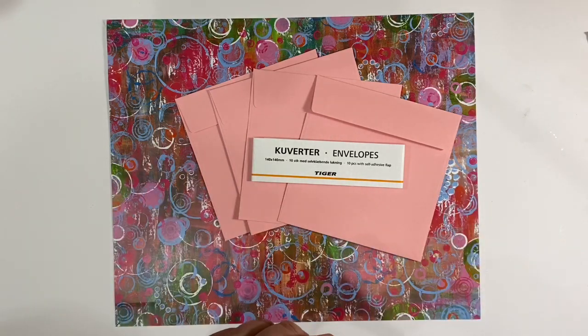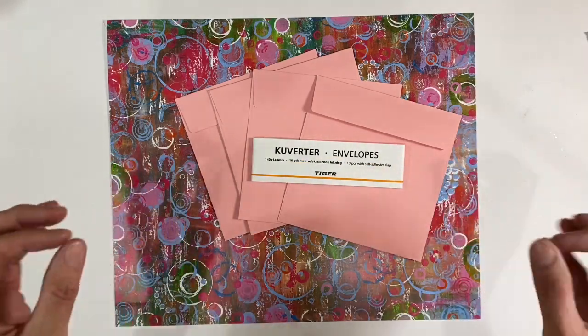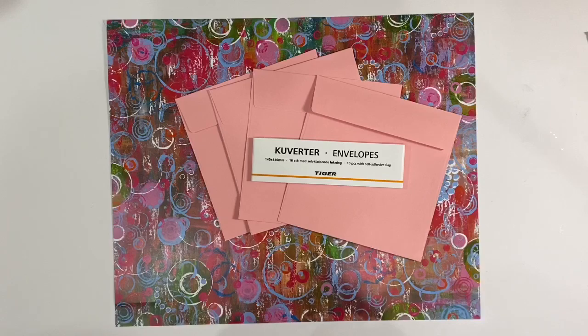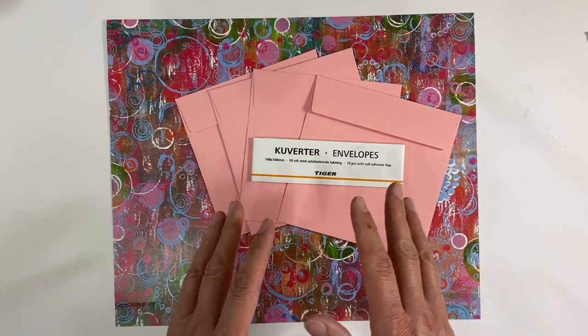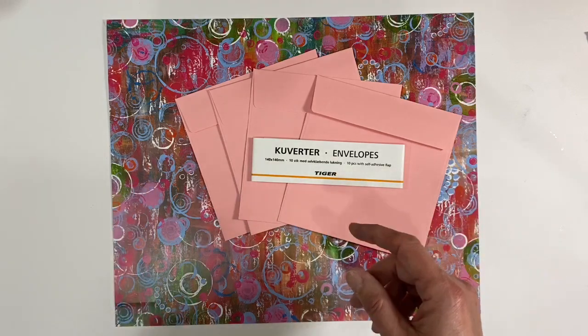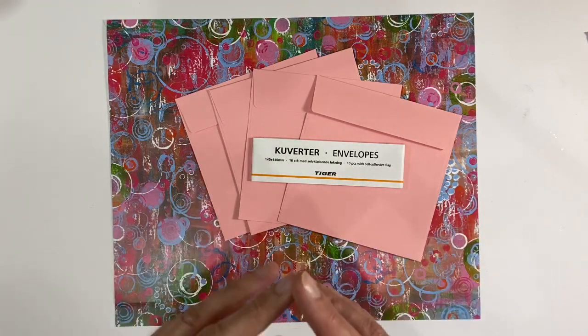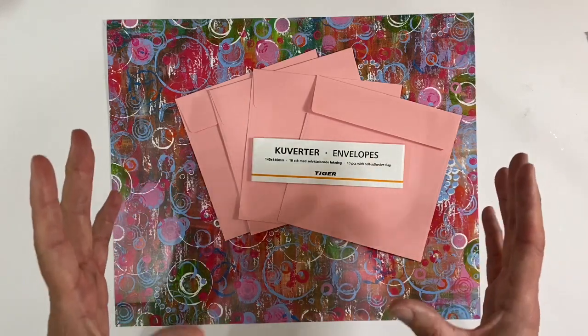The prompt for this month is creative envelopes, and throughout the month we're going to be sharing ideas as to projects that you can make using envelopes. Today I'm going to be revisiting the accordion file folder that I did about two and a half to three years ago, and I'm going to see if I can simplify the whole process.